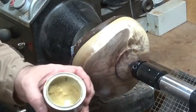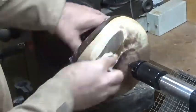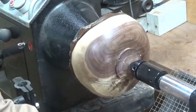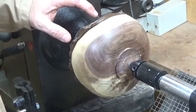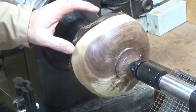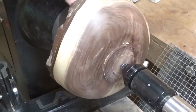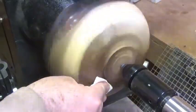I'll let that vap off a little bit so I can buff it in. The solvents in there will vap off leaving just the oils and the waxes - you don't want to start burnishing this in straight away. Allow the solvent to vap off so that you're just left with the wax and the oils. That has been set up for a couple of minutes, it is now tacky dry, and I'm going to use the same paper towel I applied it with and start burnishing that in.